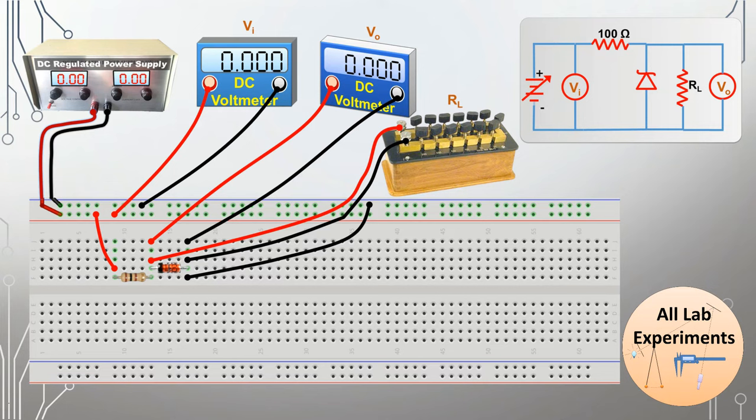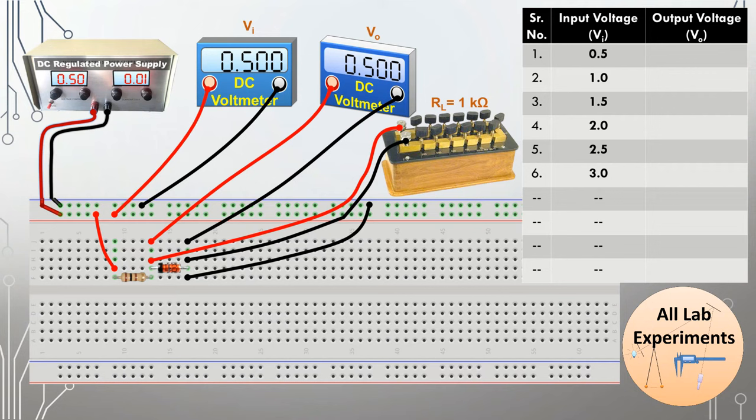At the place of RL apply 1 kilo ohm resistance and then switch on the power supply. Now make a table with one column for input voltage and one column for output voltage. As we increase the input voltage using our regulated power supply, we will also observe an increase in output voltage, but after reaching a certain limit we will find that even though we have increased the input voltage, the output voltage is not increasing.